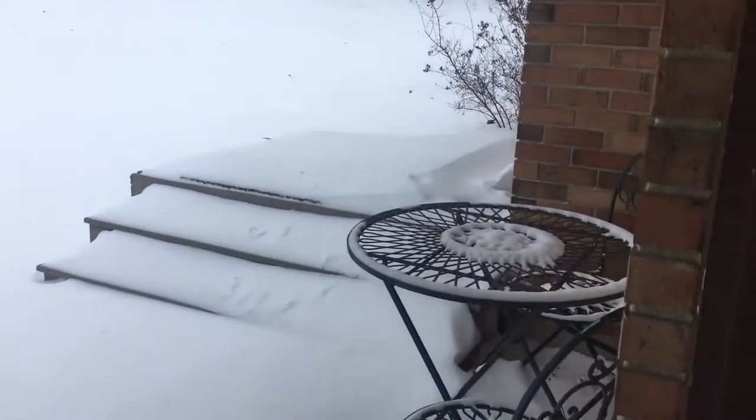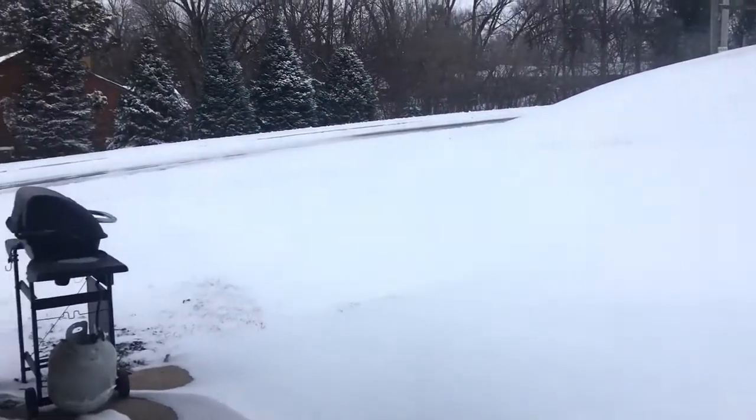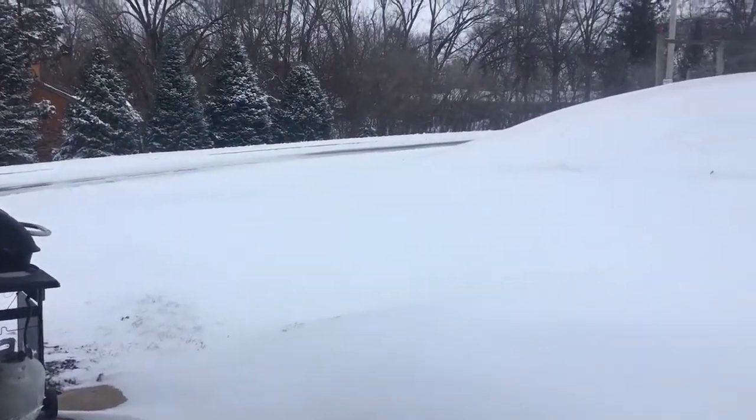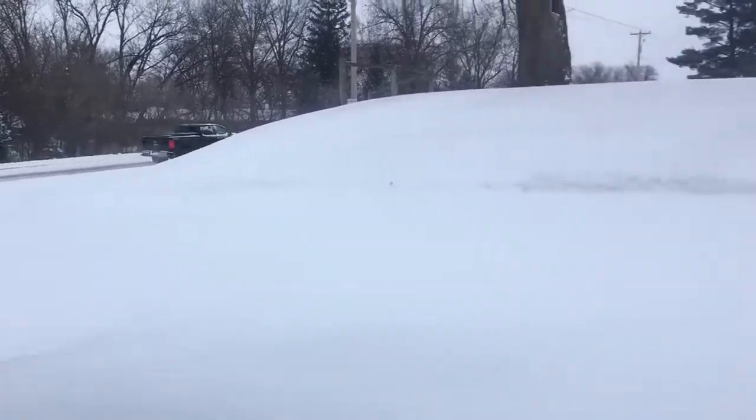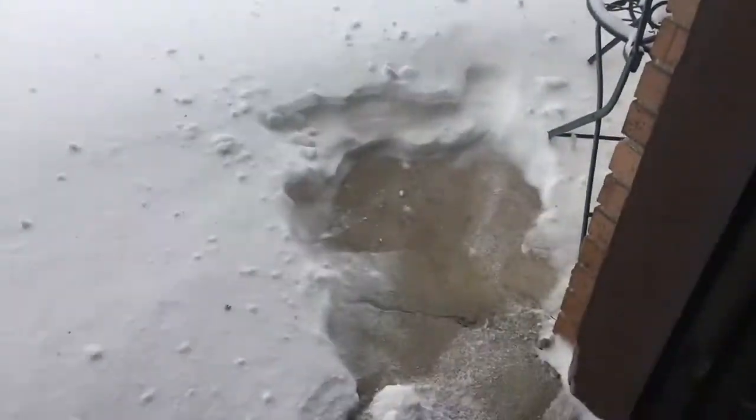We didn't get very much snow. We got a little — some of that blow off with a leaf blower — but most of this is gonna have to be done with the snow blower. Well, the leaf blower didn't work, so looks like I'm gonna have to resort to the shovel.